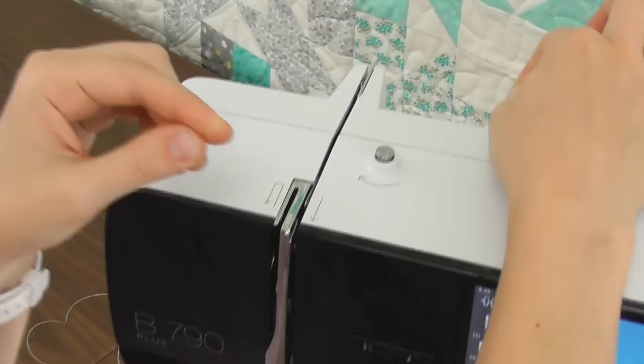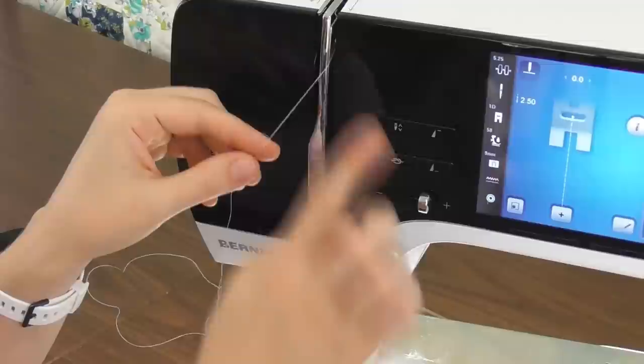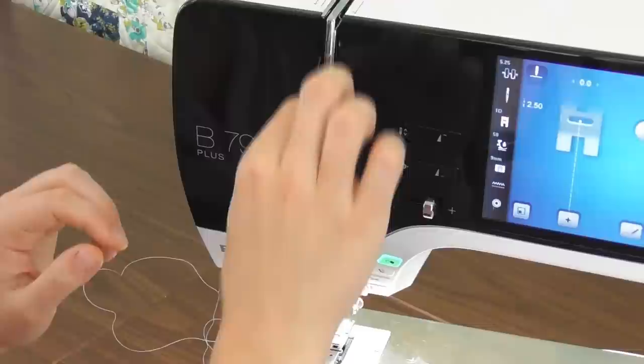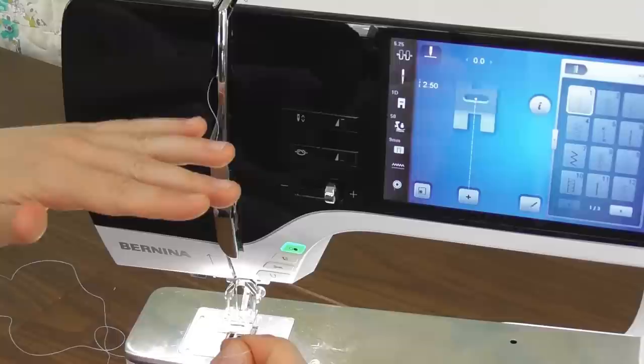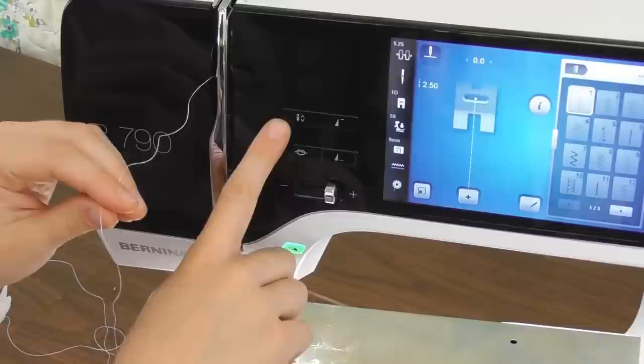Next I'm going to follow down, and here's where I need to mention that I want to be sure my presser foot is up before I start threading. When the presser foot is up, the tension discs right here are open and that allows my thread to go right inside, so I'm going to get good tension when I start to sew. As I go around, I come from right to left through the take-up lever, following those arrows. I can tell I'm in the take-up lever because my thread can come straight out from the machine. I would use my needle down and needle up button to make sure the needle is all the way up and my take-up lever is where I need it.